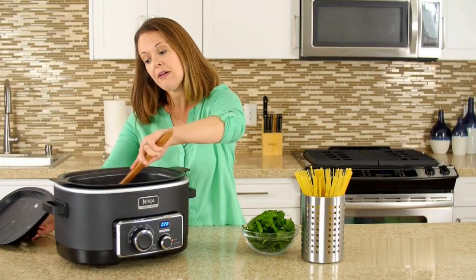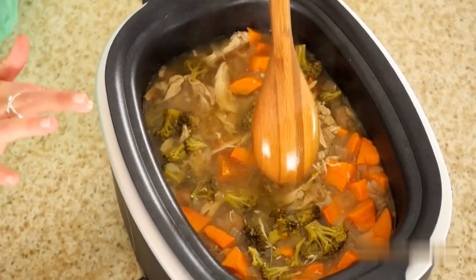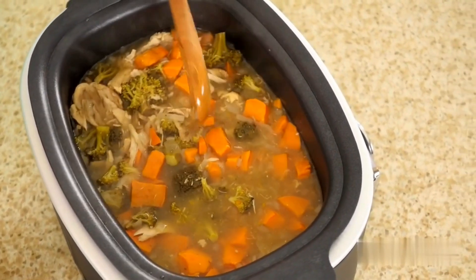Our soup has been cooking on low for about eight hours. The chicken is nice and tender and you can see that it started to shred, all of your vegetables are soft, and your onion is translucent.